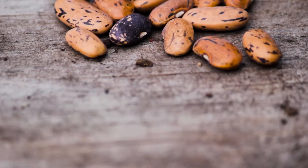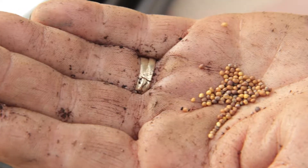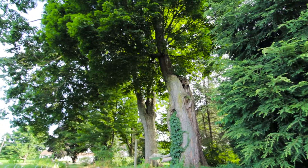The beginning of life. A nod to the future. A promise of what could be. In every seed is potential — the potential to be a flower, or a tomato, or a maple tree.